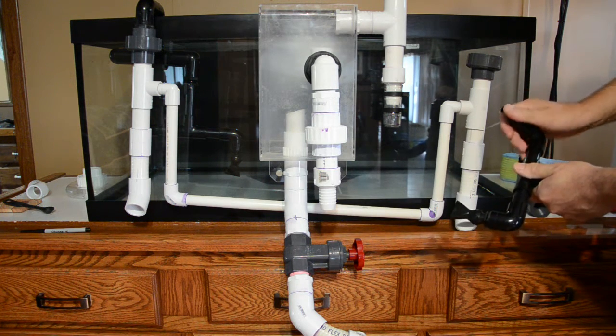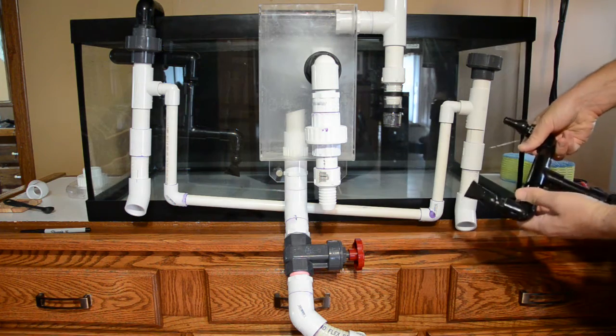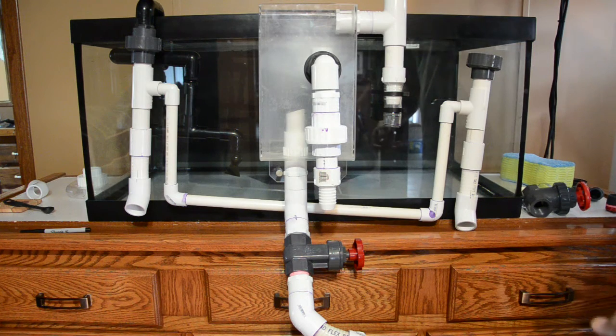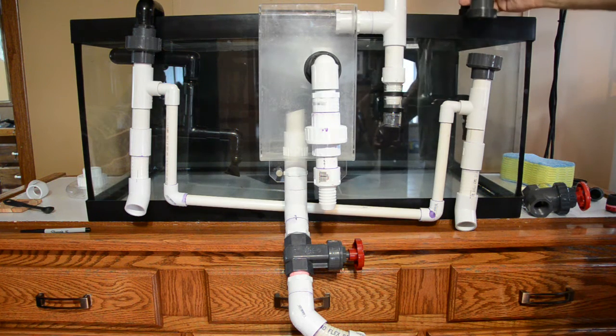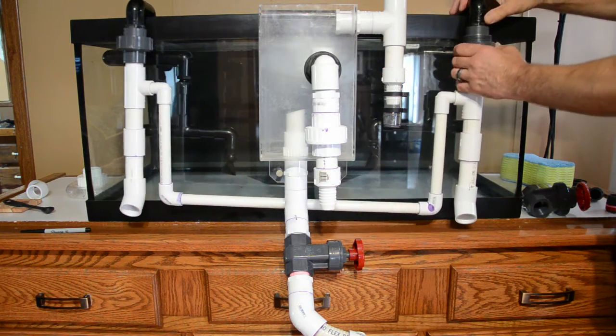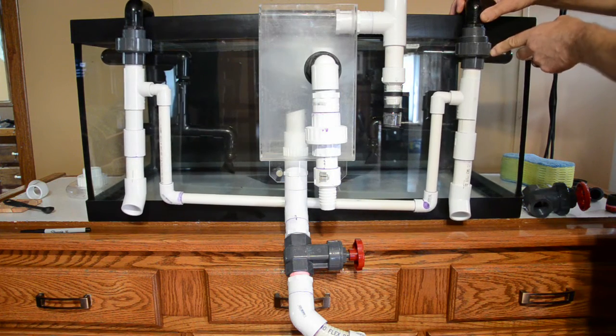I can completely remove the spray bar I've got going on here. All the points are Loc-line — they rotate and pivot for good directional flow. They're all cut to the same lengths to try to divide the flow up as evenly as possible. Just an idea: if you're ever doing the hang-on overflow return line, use a union.